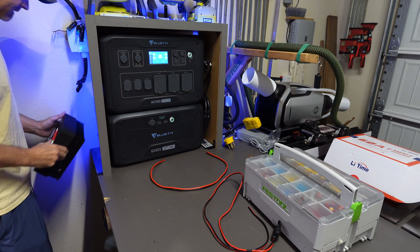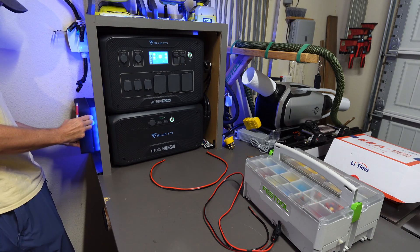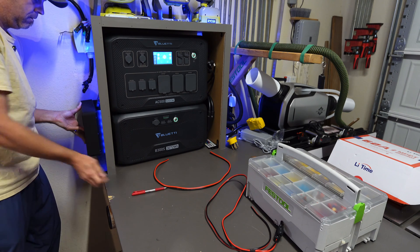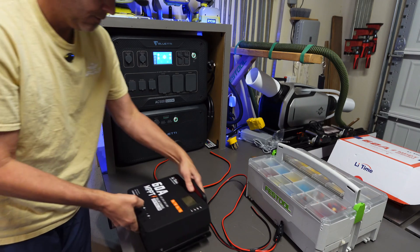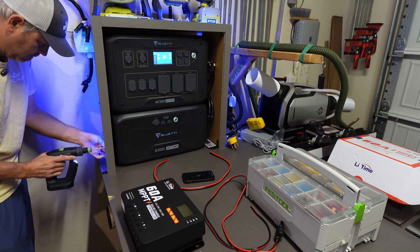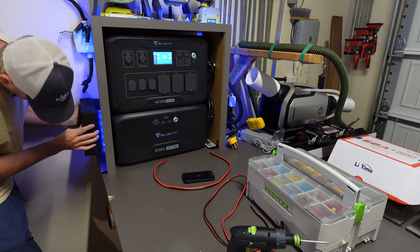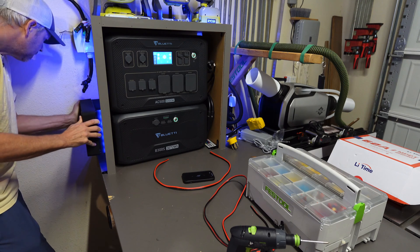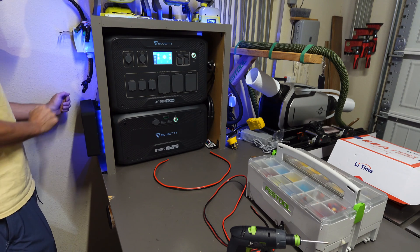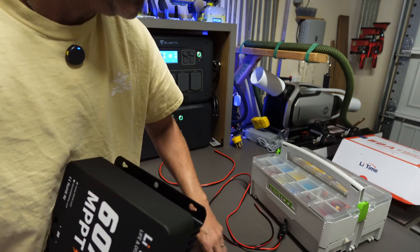I'm going to try mounting this right here on the side of my cabinet and get it as level as I can. Before I get that fully hung up, let me show you how I'm going to wire this thing because that might be beneficial.